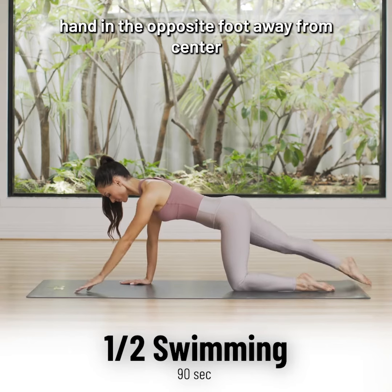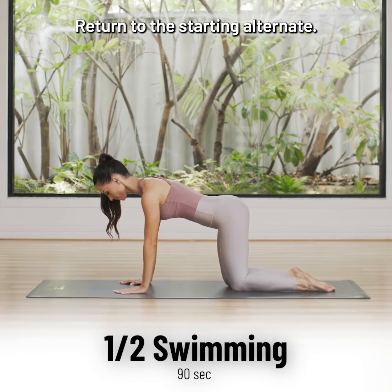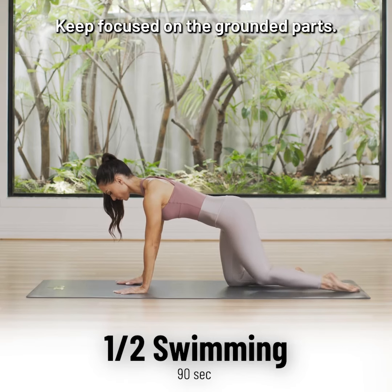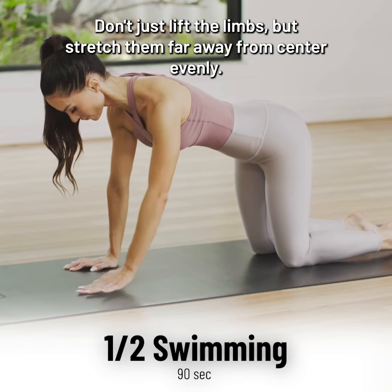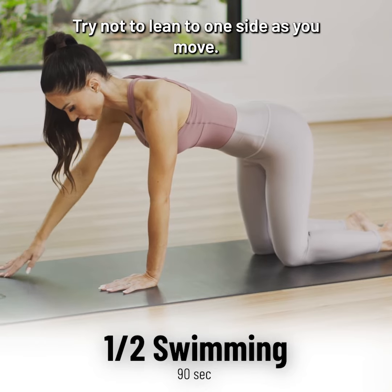Slide one hand and the opposite foot away from centre before lifting in a straight line. Return to the start and alternate. Press the full length of the standing shinbone into the mat and lift the armpit of the standing arm. Keep focused on the grounded parts — it will help to improve your balance. Don't just lift the limbs but stretch them far away from centre evenly. Try not to lean to one side as you move.